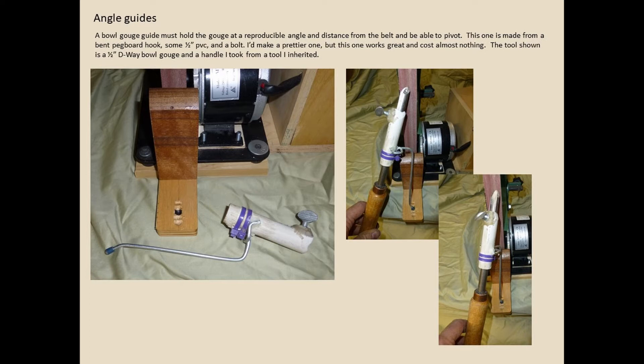My bowl gouge guide has to hold the gouge at a reproducible angle and pivot in three dimensions. This idea is basically stolen from another YouTuber and adapted to the way I build things. This is a permanent temporary solution — I built this piece three years ago and it's still working. I added a block on the base so I could reproducibly set the distance the tool sticks out from the PVC. It works great.